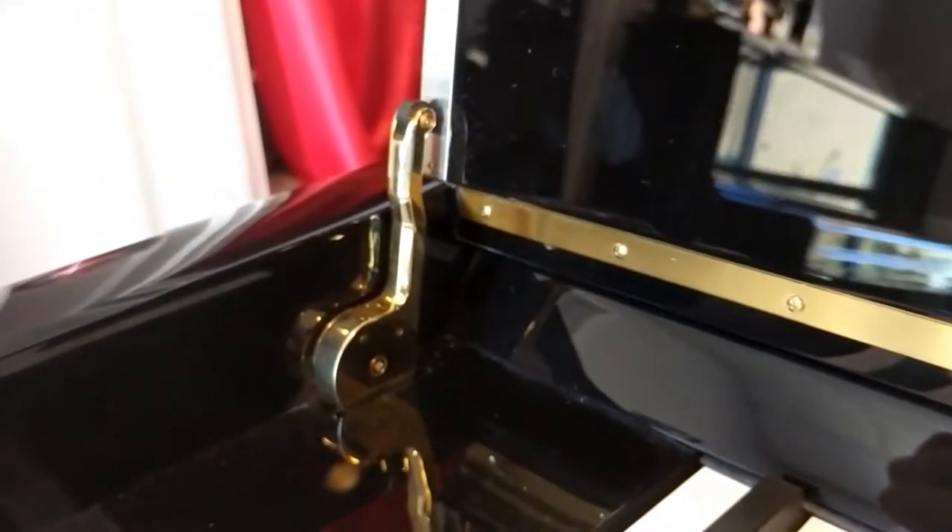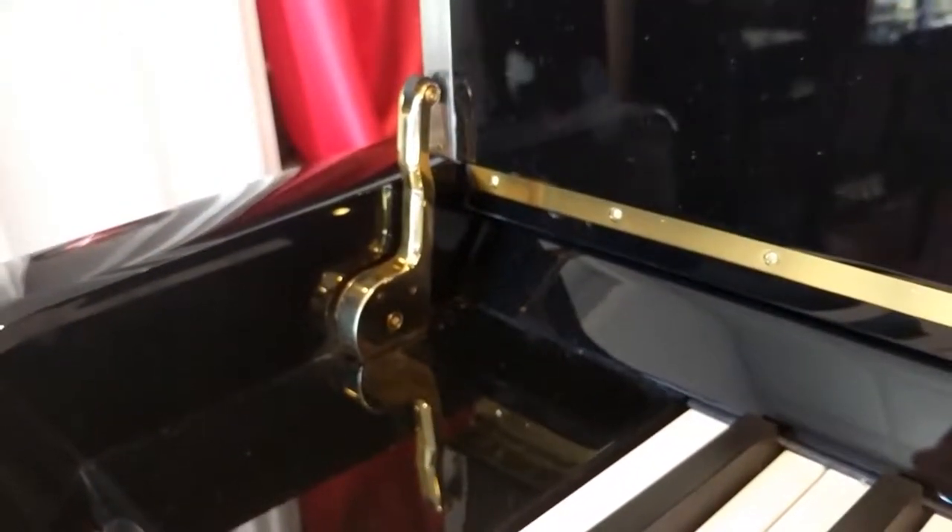So let me turn this video around and I'll show you the mechanisms that are involved with this. Alright guys, so here's the Hylun. I guess I could have done this all right in front of me. So, here is the operating mechanism that makes it so the piano fall board is nice and slow.